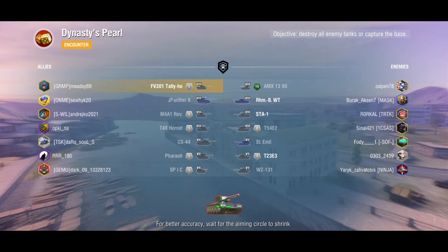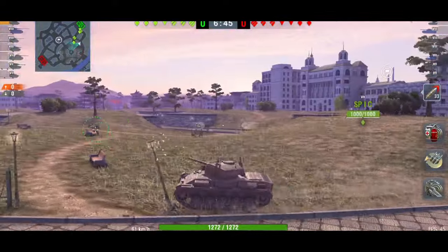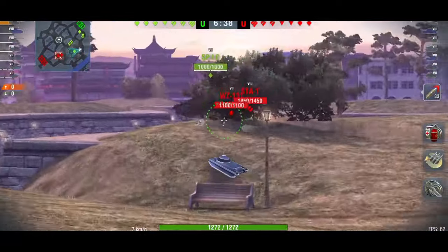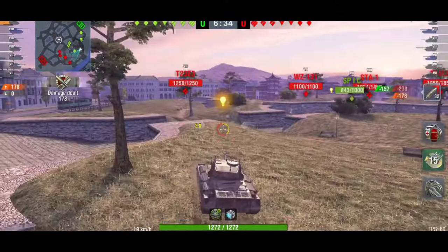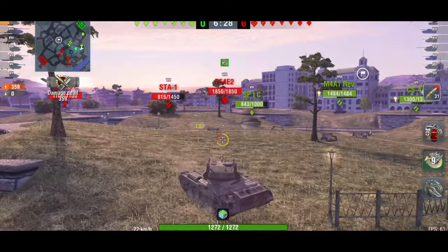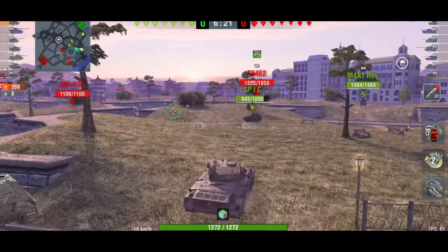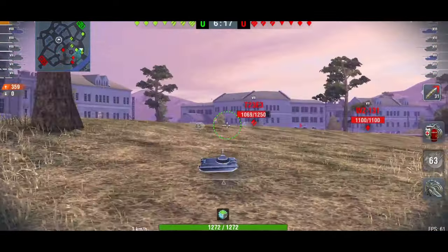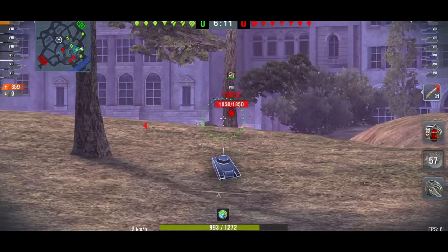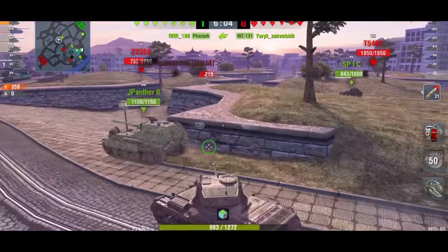Let's get into a couple of games. For me to have a special game in the FV301, I'm going to have to play it quite a while. As I've said, it's not going to be a tank where you're constantly doing 3 to 4K damage — most of your games will be around 2K, maybe 2.5K damage, because it has such low alpha. You've got to constantly keep firing that gun. It also doesn't have the armor profile, so you do need to be very careful.